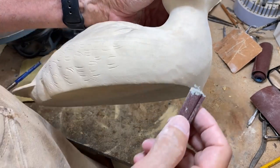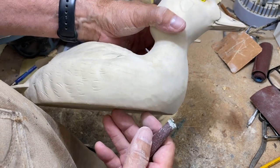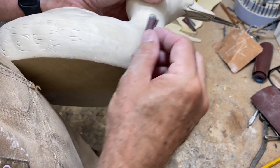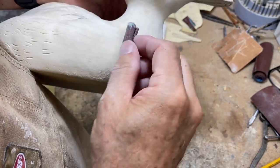By the way, I like to do my finished sanding in strong light — just up close — and it helps you identify little rough spots that you might not see otherwise with that strong light overhead.